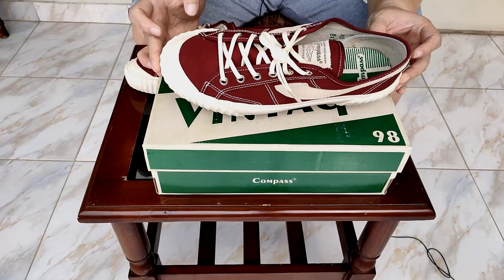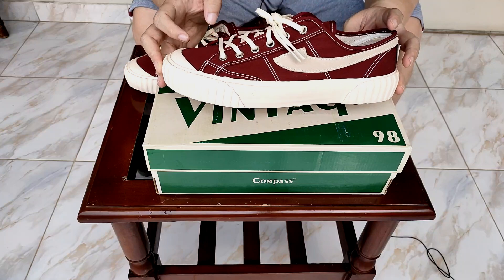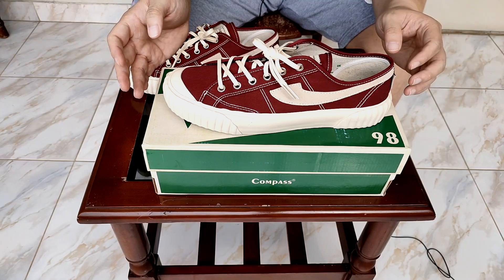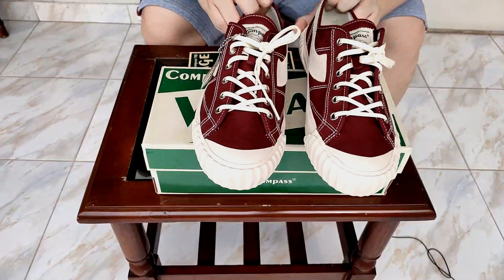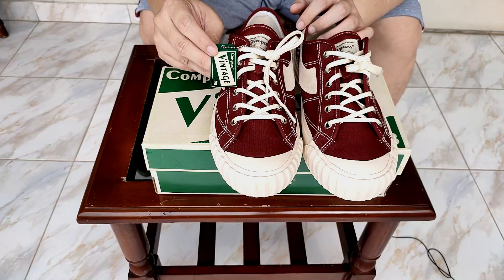Tapi gue nggak ngerti kenapa sepatu ini banyak banget gimmick dan hype-nya, bikin susah banget didapetin. Sejujurnya kalau sepatu ini available secara banyak jumlahnya, gue yakin ini bakal nge-hits banget dan orang-orang pasti pake. Oh iya, gue lupa mention satu hal juga — dia dapet tag seperti ini, Vintage 98.